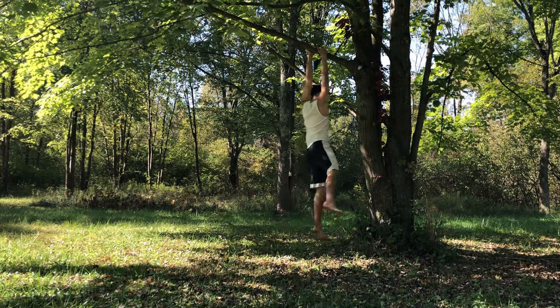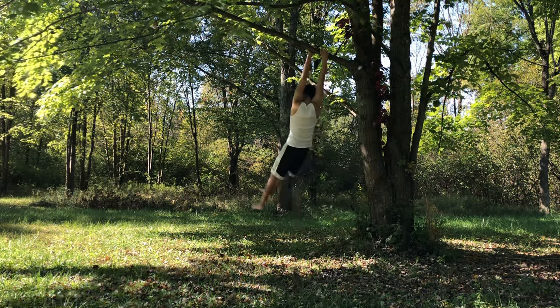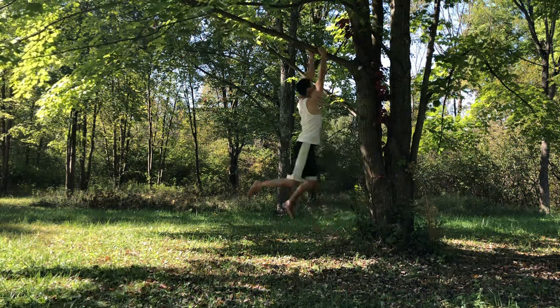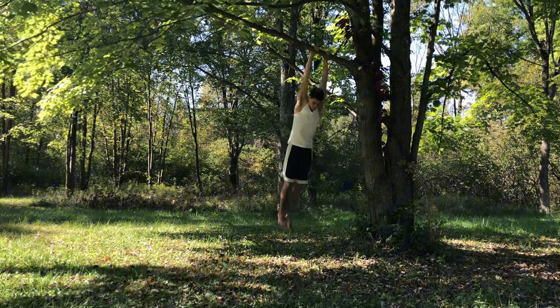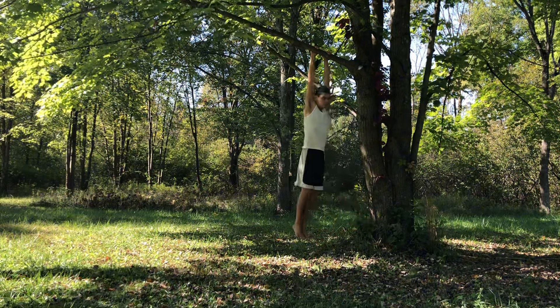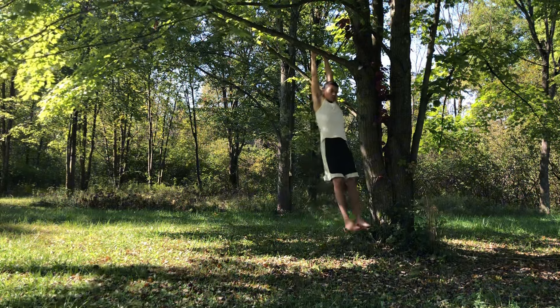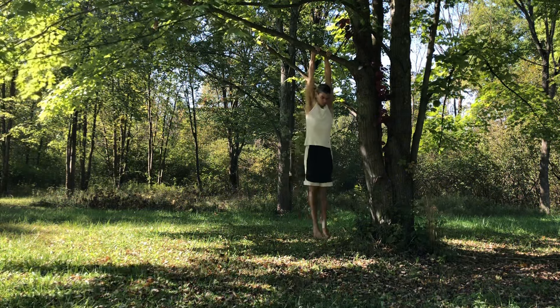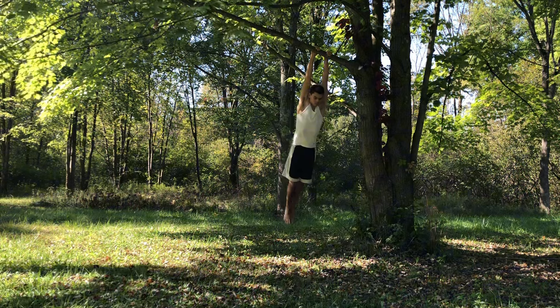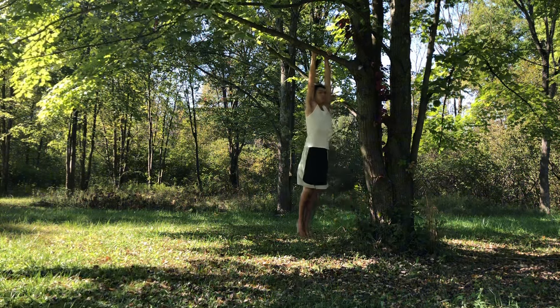It hasn't really been that click-through moment like the squat has done for me, but the more I work with hanging, the more I feel benefits throughout my body — the coordination. I think I just need to really activate my midsection and my lower back with the hanging movement. I'm not sure if that's exactly what I need to do, but it feels right and that's what I'm trying to do with my hanging practice.